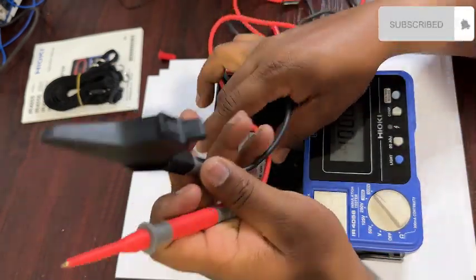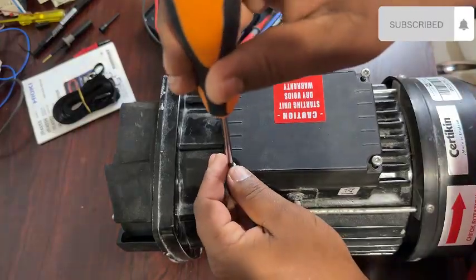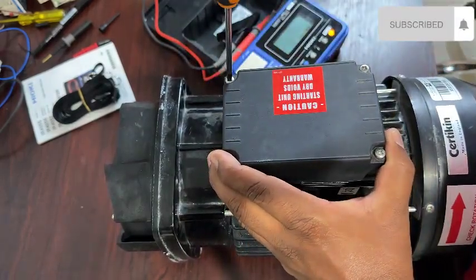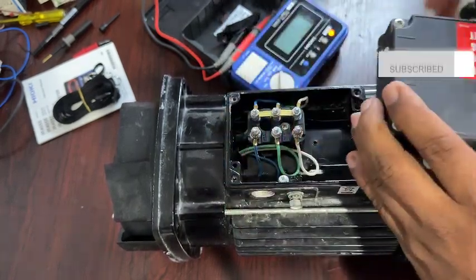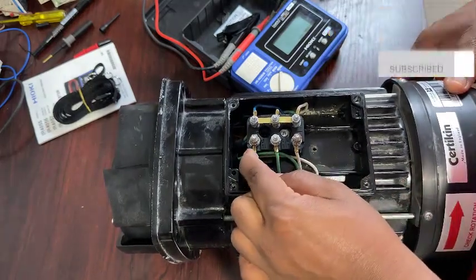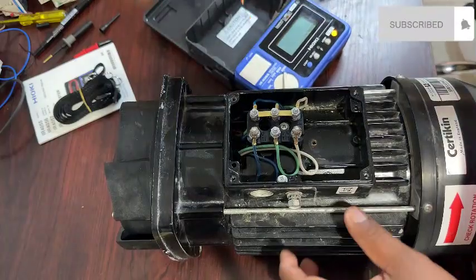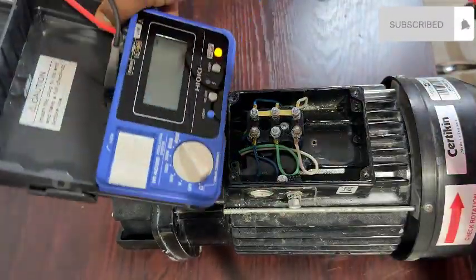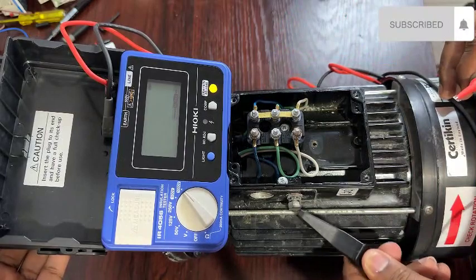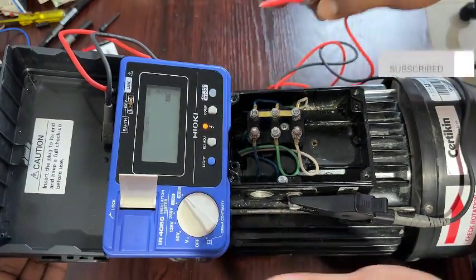This is an insulation tester — we can check insulated cables, motors, any coil, conductor, or winding. Today I will show you how to check a motor. I have a three-phase star-connection motor and I will show you how to check its insulation. I will clip the lead and turn on the mega at 1000V.